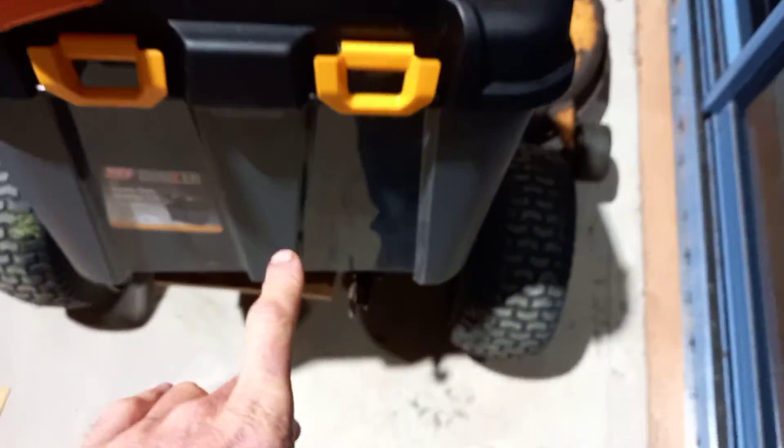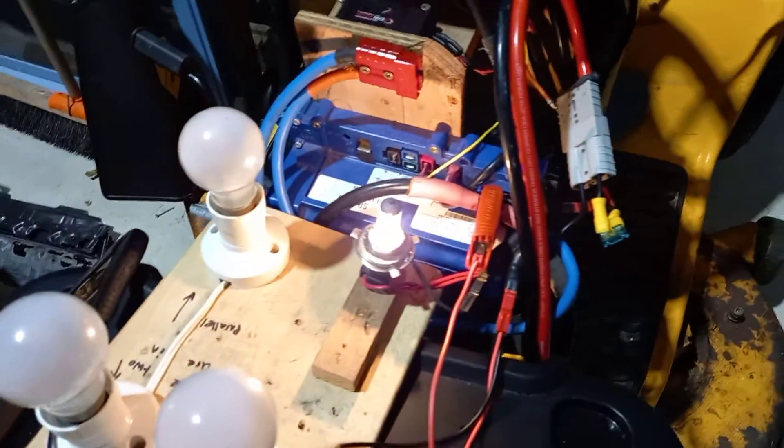30 seconds flat — house battery flat, marine battery flat. Boat battery connected through a light bulb in parallel to the other two.